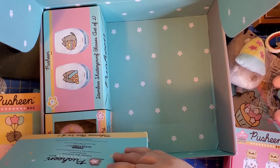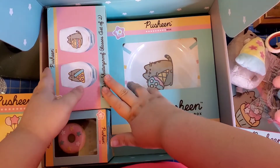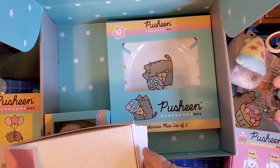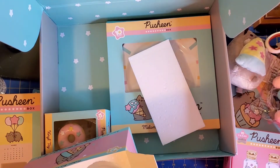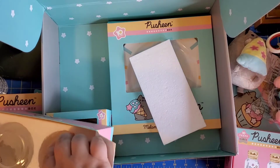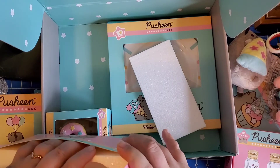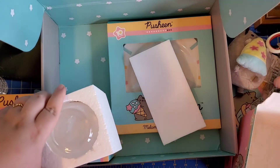Tell me, guys — what is your favorite piece of this box so far? I know we still have two more things. Would you like to get one of these? Pusheen sometimes has extra stuff for sale once all subscribers have gotten theirs. I had to cut away for a second because one of my friends stopped over. I want to know what you guys think of the box — have you seen it already? Do you get one?